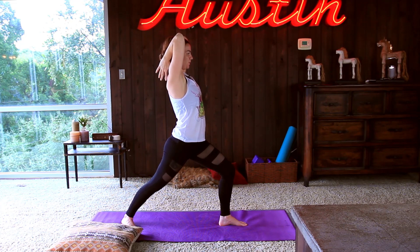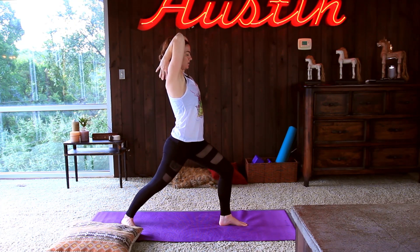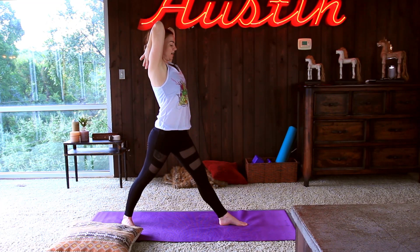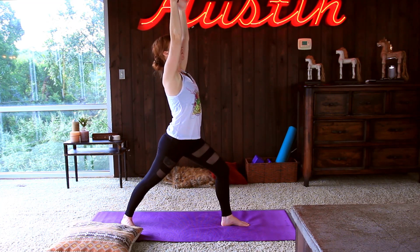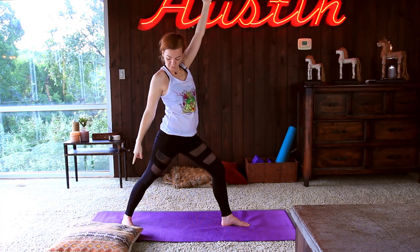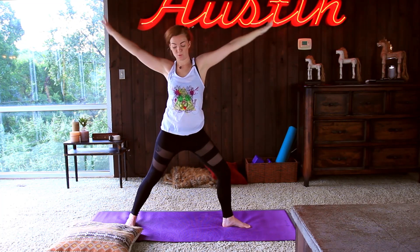Exhale forward — just letting everything circulate here. Inhale, lengthen. Exhale, bend the knee. Good, and coming back to warrior one — shoulder blades together, putting a little more weight on that pinky toe edge of the back foot for support, and then opening up warrior two.